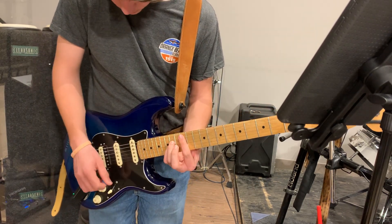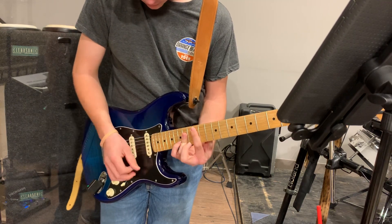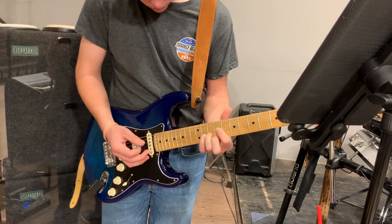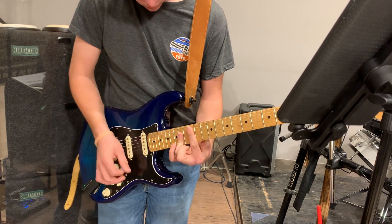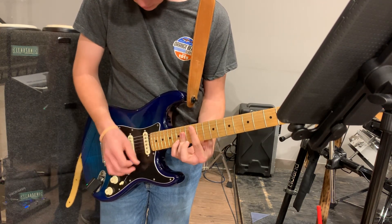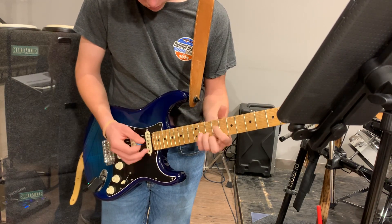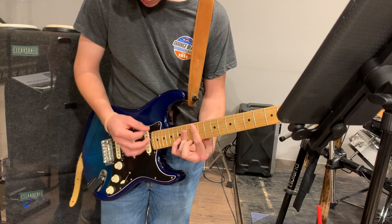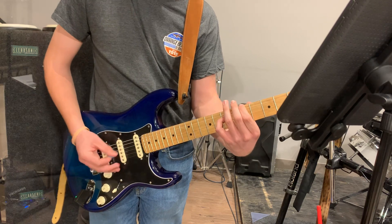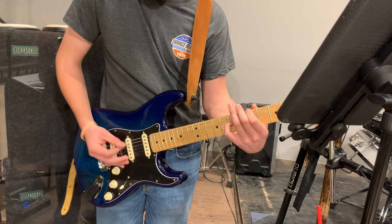So, first, two, three. [Performance] B minor, D, E to finish it out.